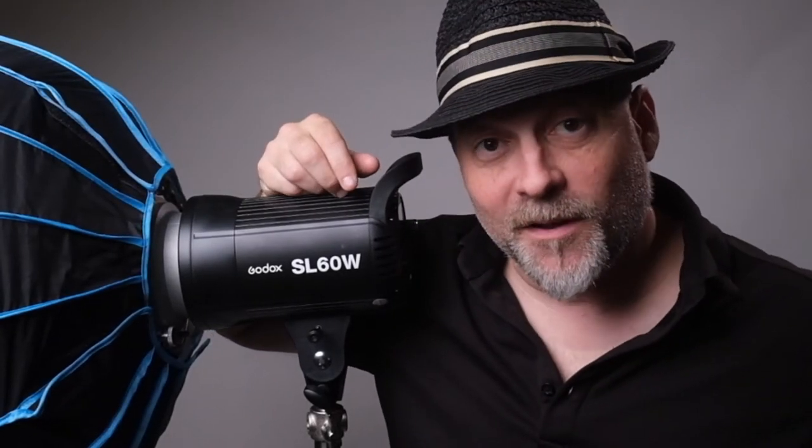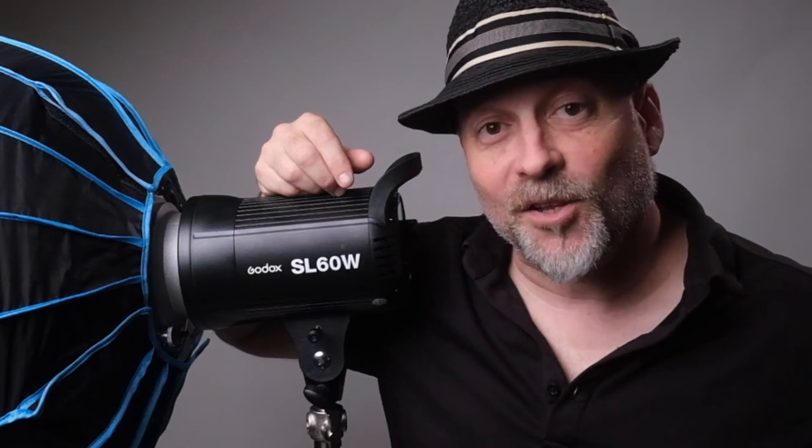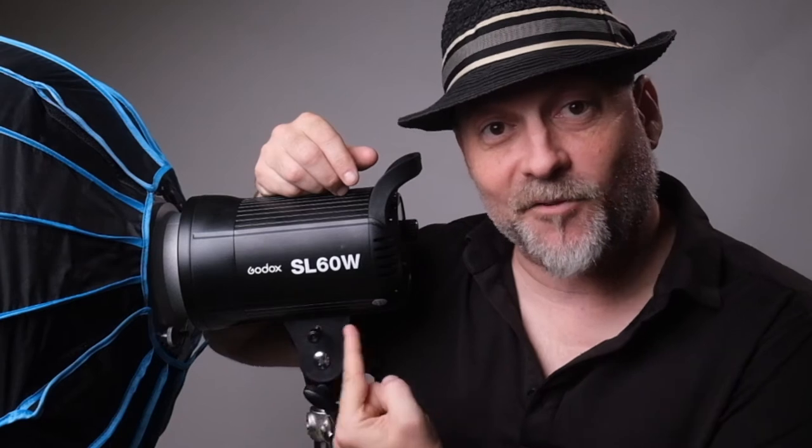This is the Godox SL 60W constant light — you know how I know that? Because it says it right here.